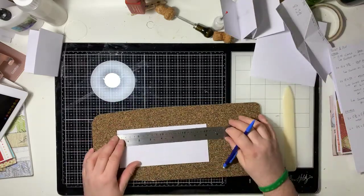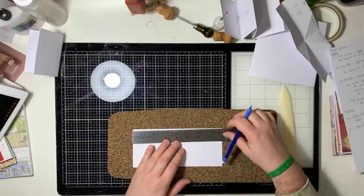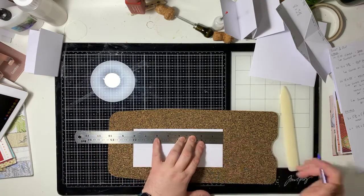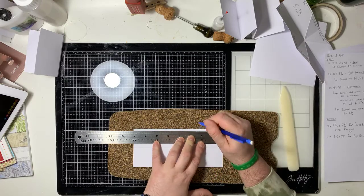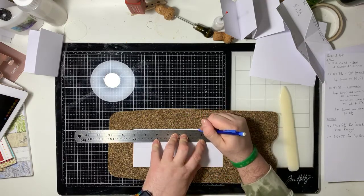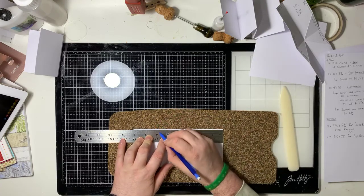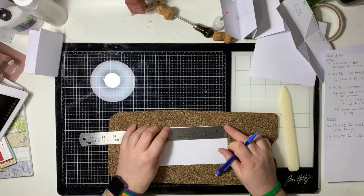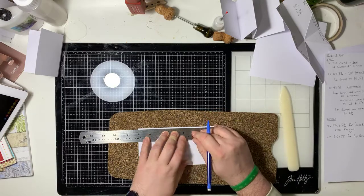Now what we're going to do is make a mark using a pencil — you can make a little tiny notch on your scoreboard if you want. We're going to make a marking at 2 and a quarter, and then at 5 and three-quarters. Then you're going to flip it over and do exactly the same measurements in the same places — 2 and a quarter and 5 and three-quarters.